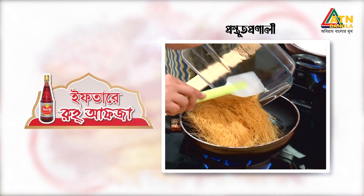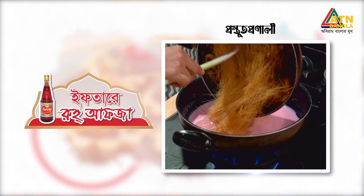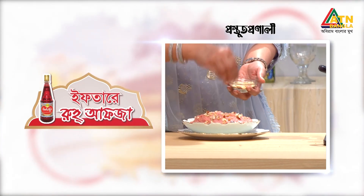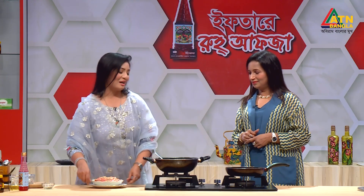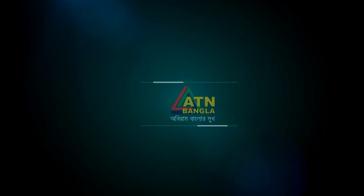When some of the food is ready, we will take the list of some mixed vegetables. We will check out the food. Our food will be fun. Don't forget to eat our food. We will eat and enjoy our food as well. Thank you.